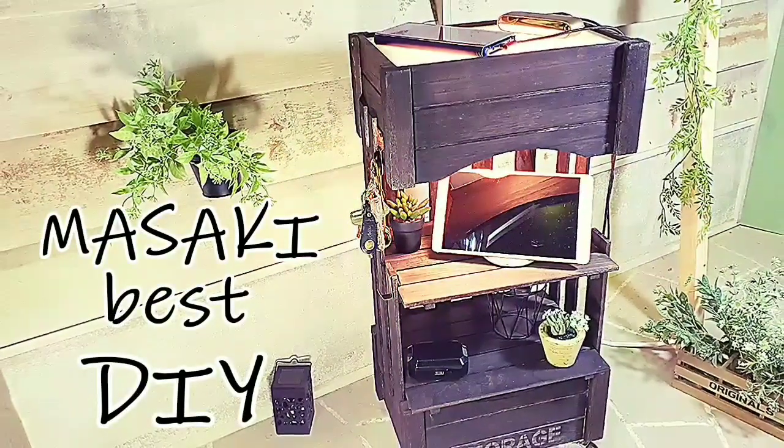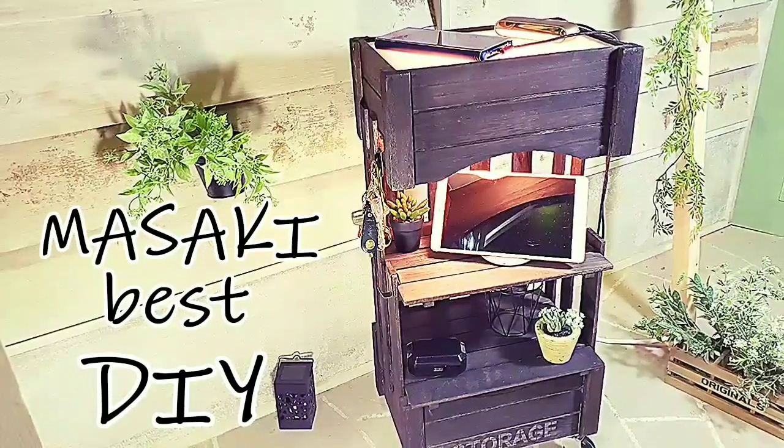今回もご視聴いただきありがとうございました。チャンネル登録といいねボタンもよろしくお願いします。それではまた次回、ご視聴ありがとうございました。